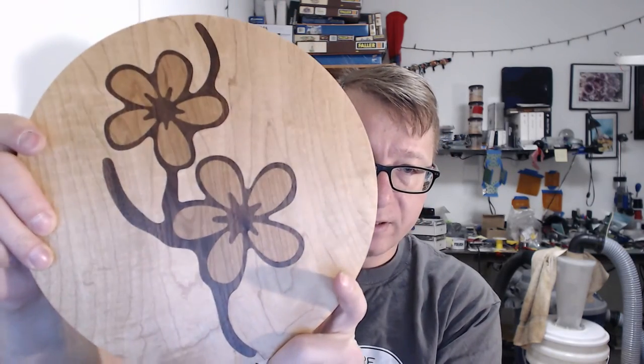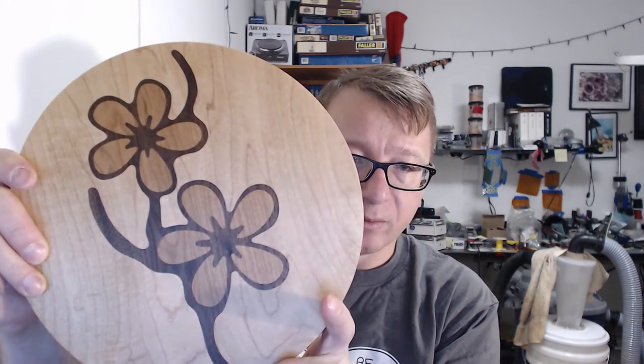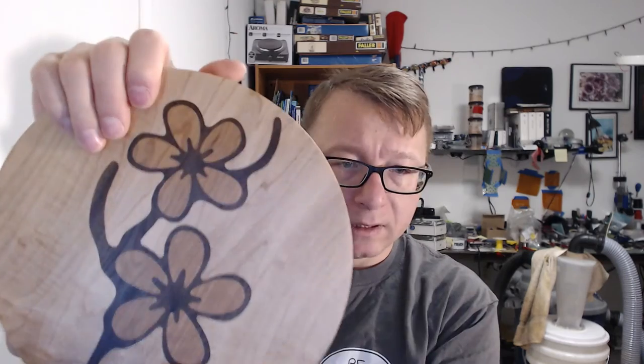This is sealed with polyurethane as well. It's meant to be used as a trivet — we use it to put pitchers on it and whatnot. It's made out of wood.